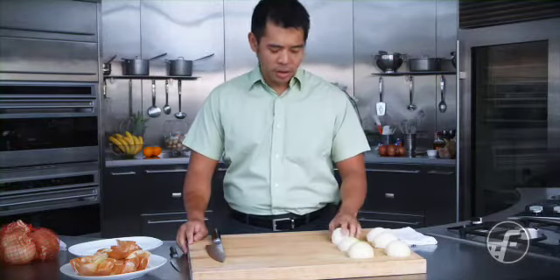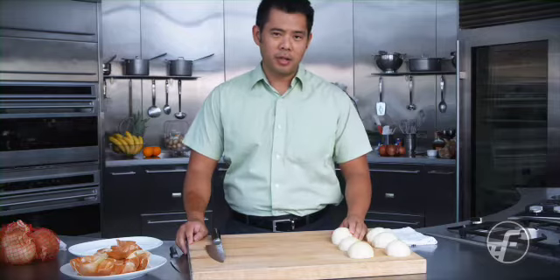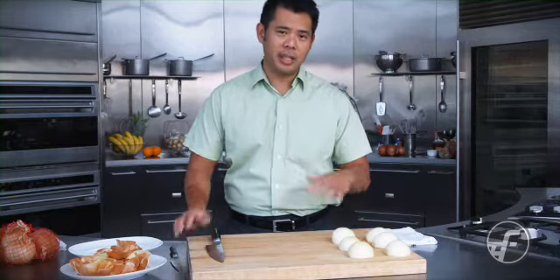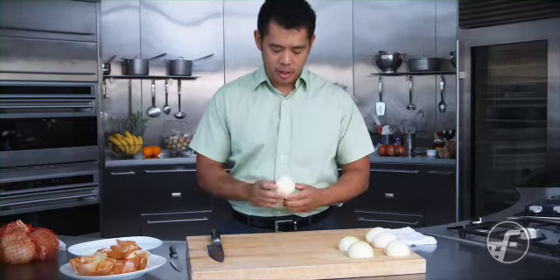Welcome back. Today we're going to be focusing on a few quick cooking tips — specifically how to slice and dice vegetables, and we're going to be focusing on onions here today.